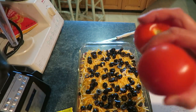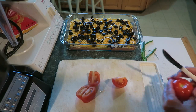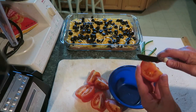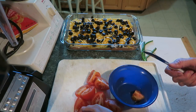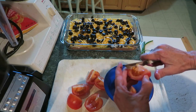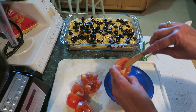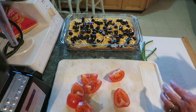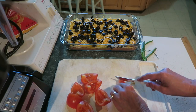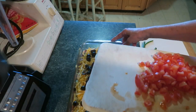Next we need two tomatoes. Wash them off and cut them in fourths. We don't want the juicy part — it makes the dip too runny — so take the seeds out and leave just the meat. I'll freeze the seed parts and use them for spaghetti, so nothing goes to waste. You don't want your dip runny. Then just cut them up really small — dice them. Let's put those on.